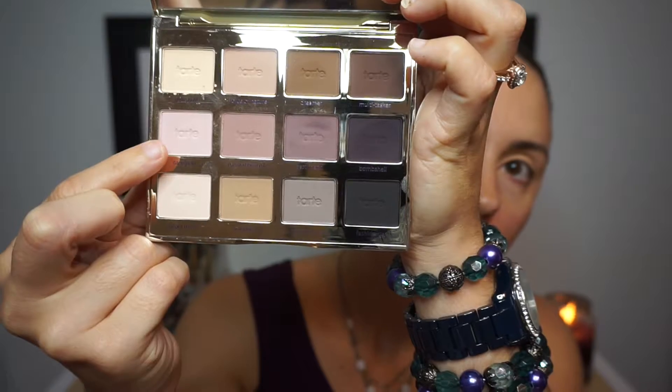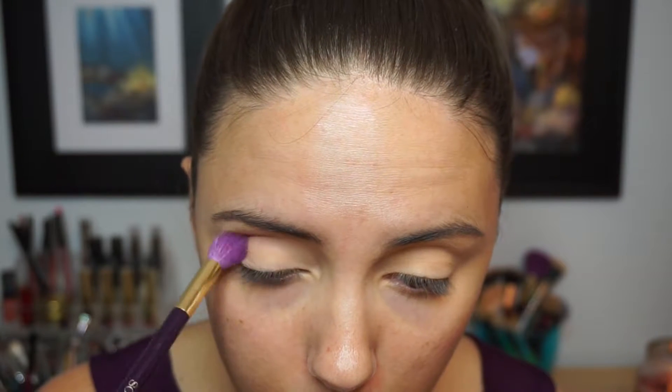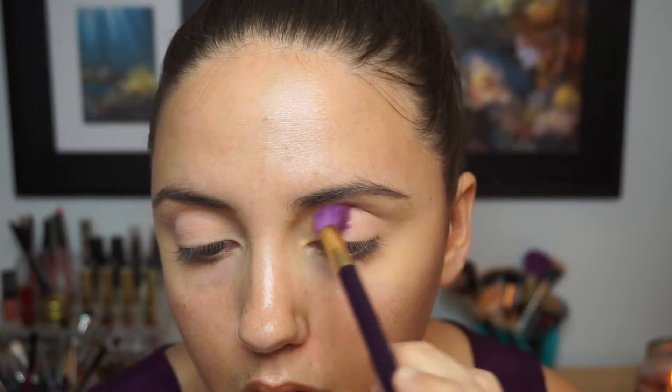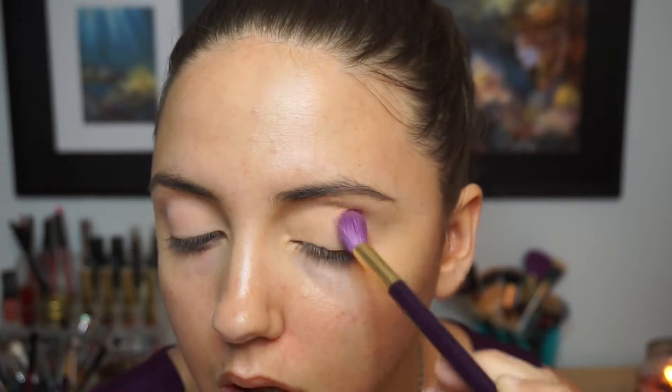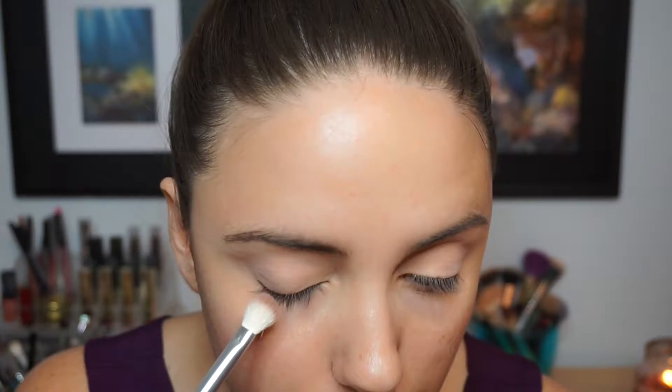The palette I'm going to be using today is this really cute little Tartlet palette, and my eyes are already primed. The first shadow I'm going in with is called Caregiver — I really like this shadow because it's the perfect light pink shade for a cool-tone purple look. I'm using a really fluffy Sonia Kashuk blending brush just to apply this in my crease and then blend that upwards.